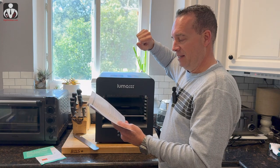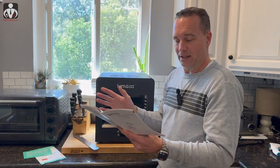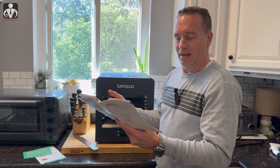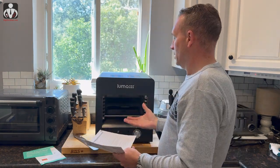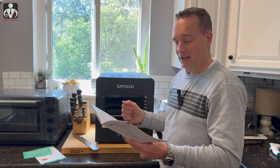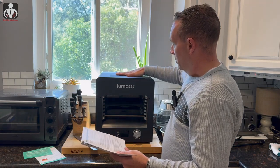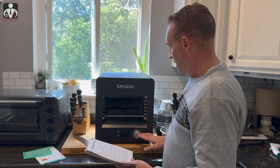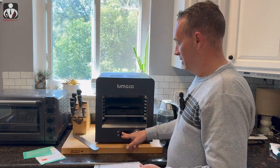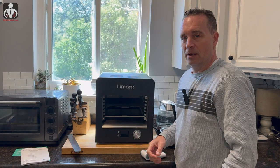Do not put it underneath a wall cabinet or in a corner. Keep it adequately ventilated and away from curtains and tablecloths. For the first use, turn it on high with everything clean inside. I'm going to do that and take some temperature measurements before adding any food. The setup is quite nice — easy control, power on/off switch on the back. Let's plug it in, fire it up, and go from there.